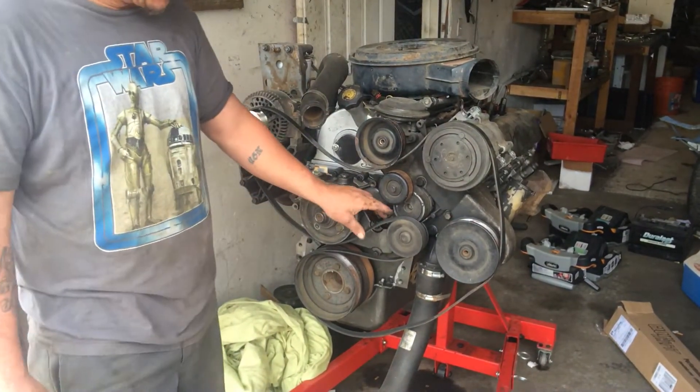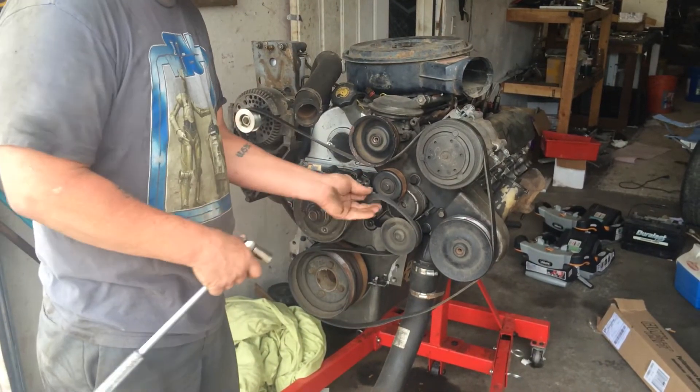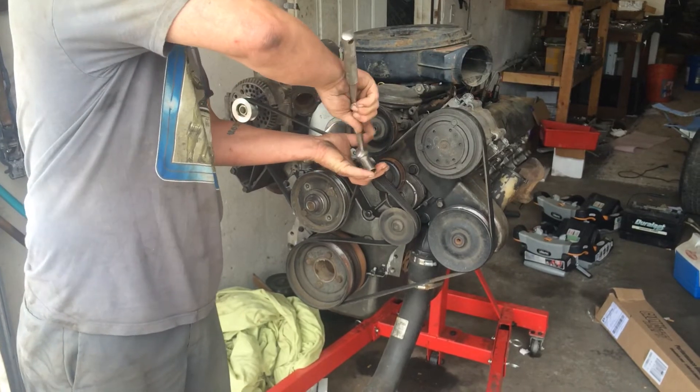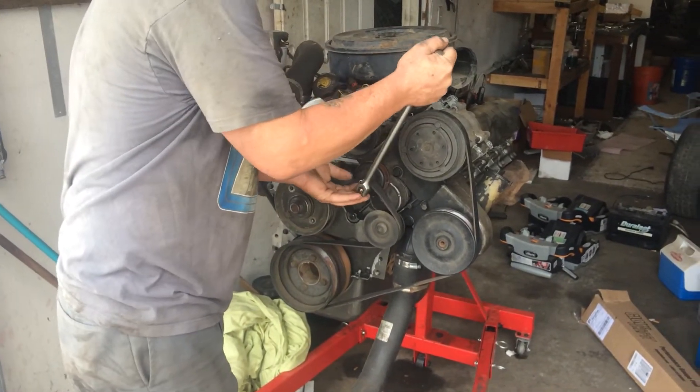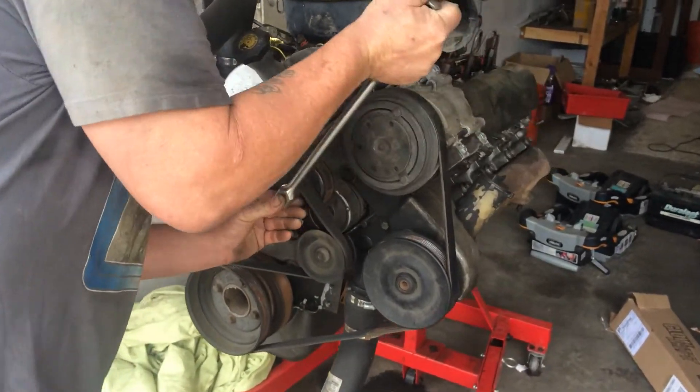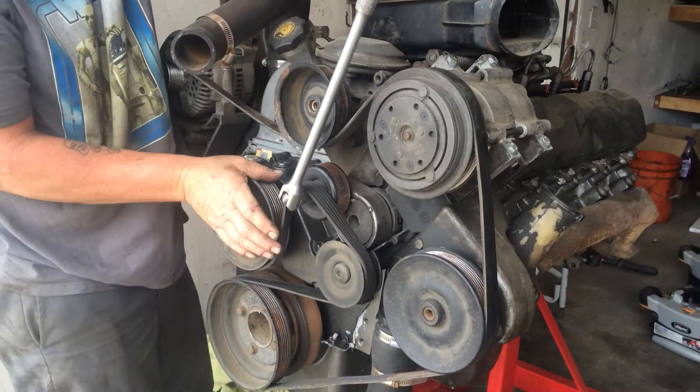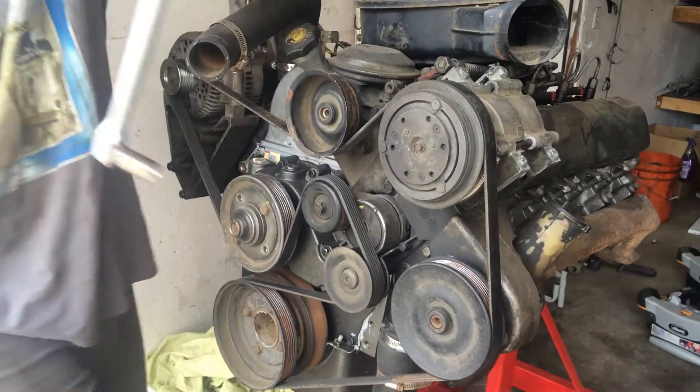You see how I don't have it on the tensioner yet. So what I do — it's kind of hard when you're in the truck, but not that hard. Put your 15mm socket on there, pull it, slip it off. Done.